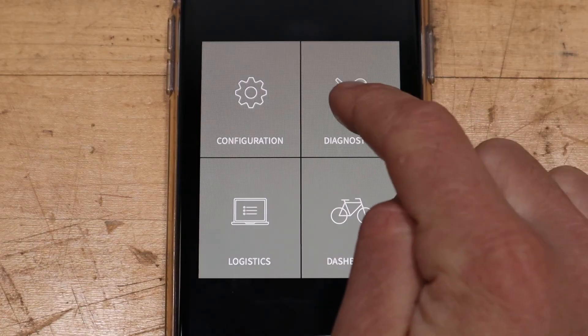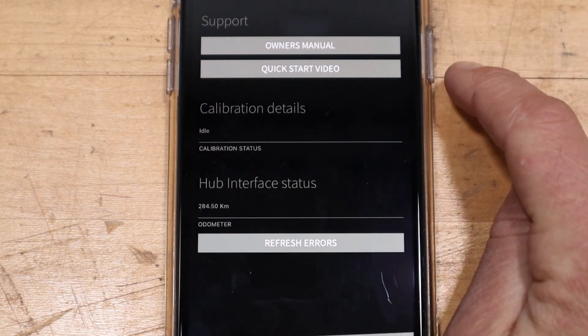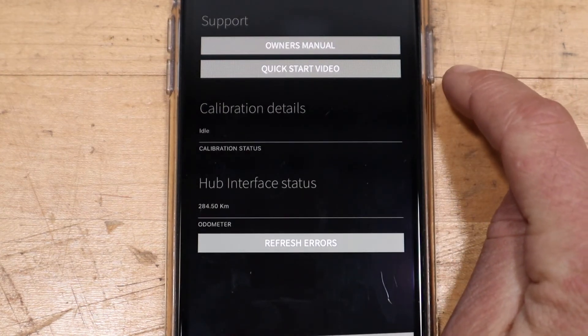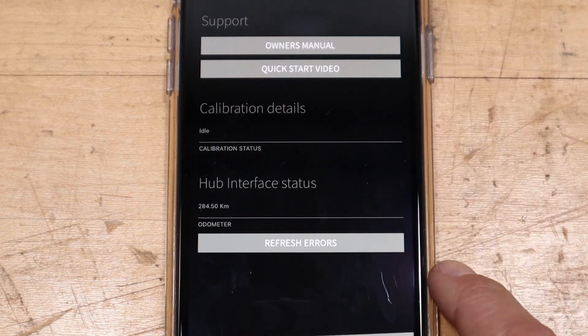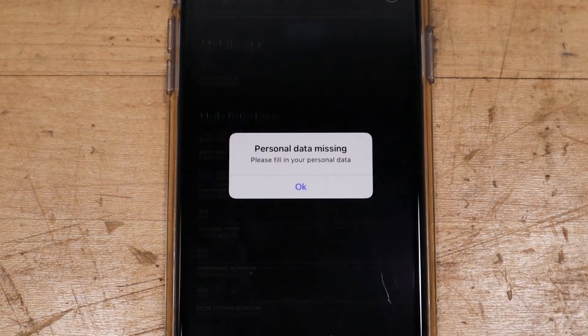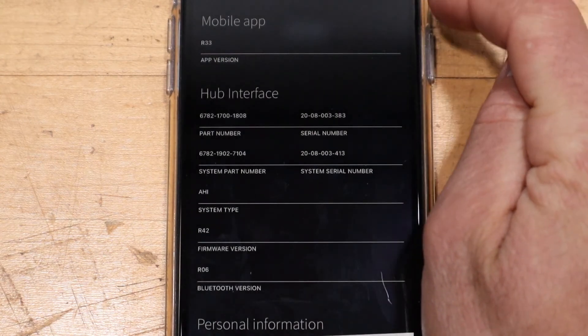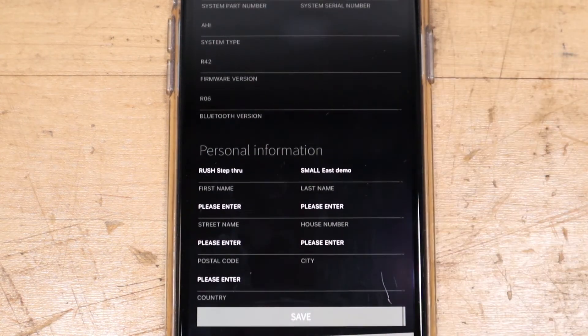Moving on to the Diagnostics tab, this will pull up the owner's manual, a quick start video from Enviolo like this one, and lastly the hub status which includes the odometer and errors reported if there are any. The Logistics tab includes standard information about the app version, your hub interface, and personal information.